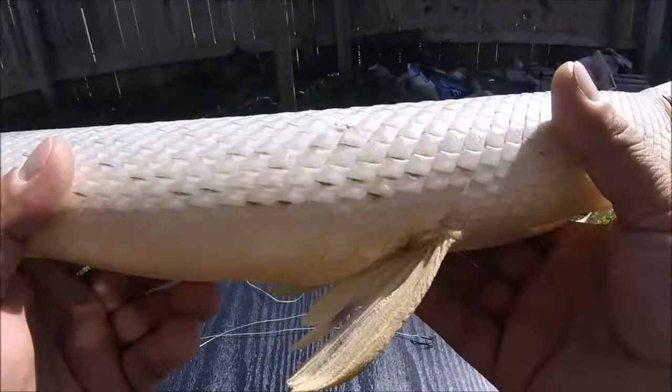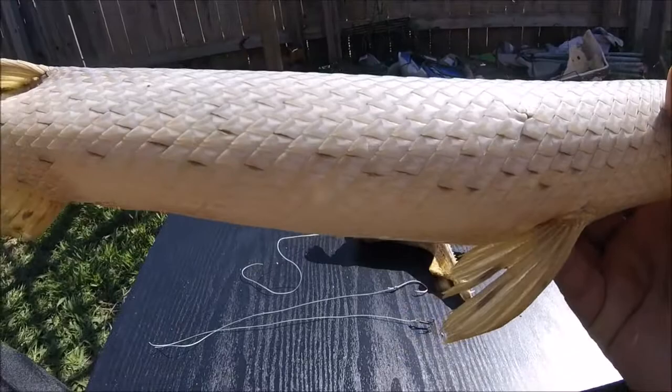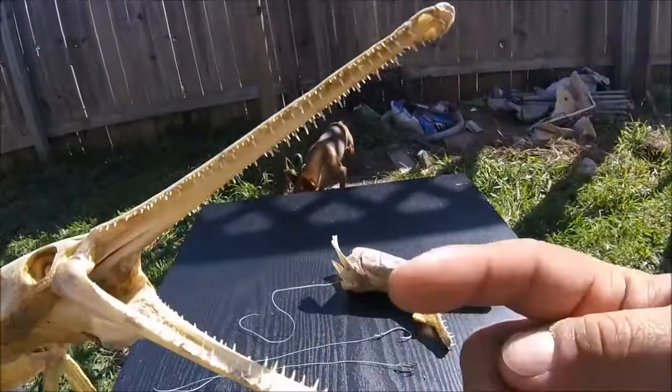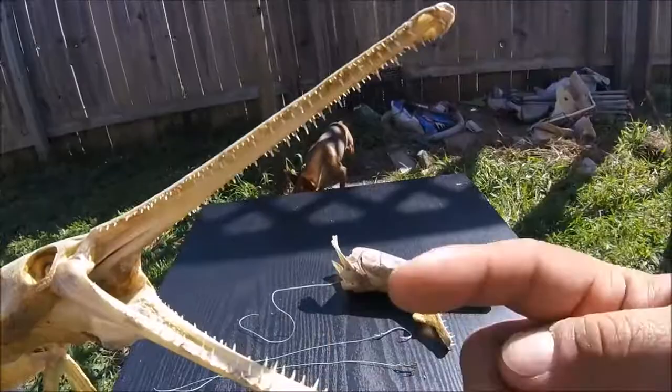It's like PVC pipe if I could describe it. I heard stories that back in the day the Native Americans used big alligator gar scales for small arrowheads — I don't know how true that is, but judging by how hard they are, I could imagine it working on small game like squirrels, rabbits, or birds. This guy's got a bunch of teeth as well — this one actually bit my buddy. He thought they were dead but they still had some bite in them.